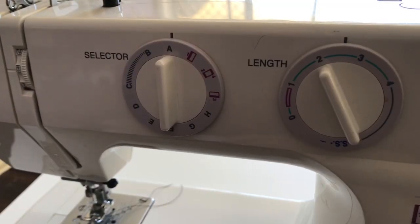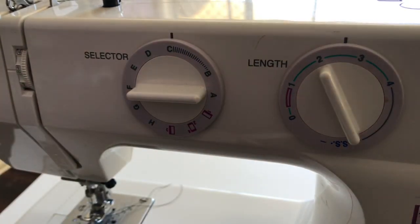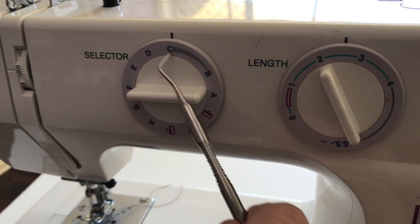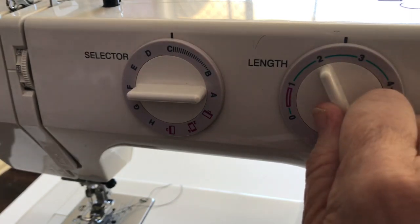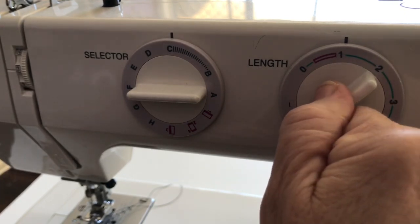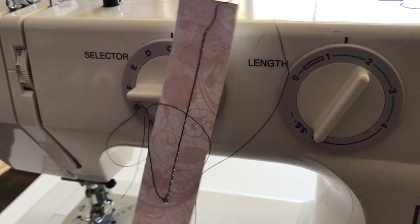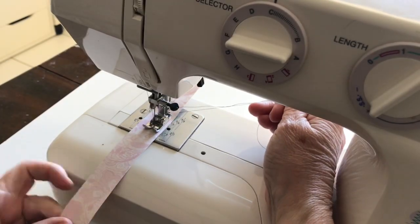To change to a zigzag stitch I'm going to change the selector over to C. You'll see these little dashes that start small and get bigger and bigger — that is the width of the zigzag. For the length, I'm changing it so it's not as long, so I'll get a short fat zigzag stitch — I'll set it down to about one and a half. Then I put the paper back in, lower the foot, hold my threads again, and sew some zigzag.